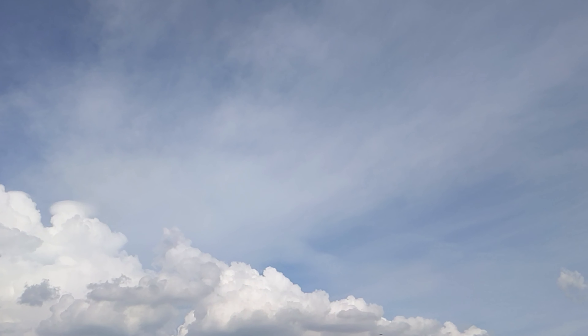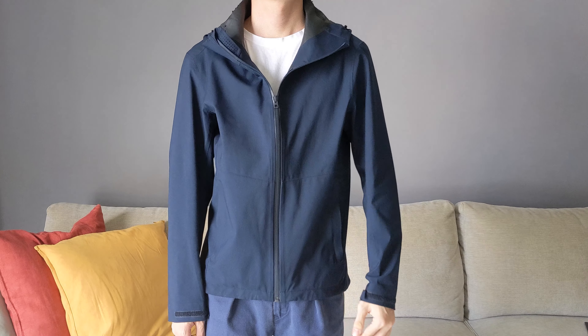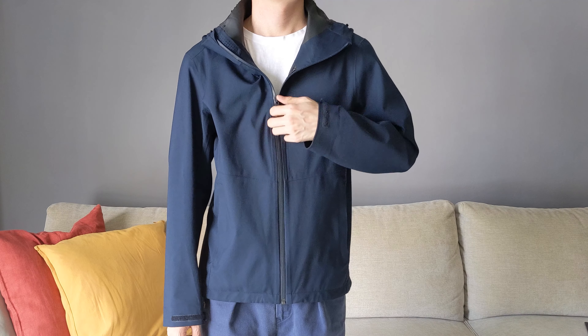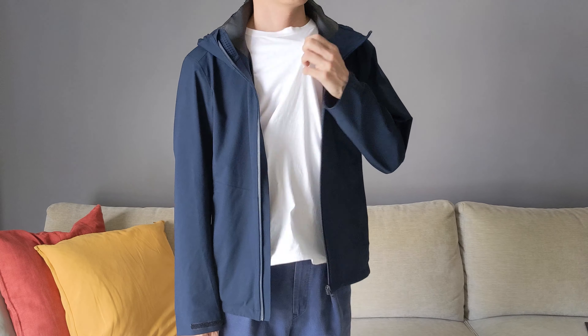Although Uniqlo claims the jacket to be breathable, in hot weather it causes my body to heat up faster, so I wouldn't recommend wearing it in the tropics. Even in air-conditioned environments, there's a stuffy feeling when wearing the jacket. If anyone from Uniqlo is watching this, maybe consider an armpit vent.